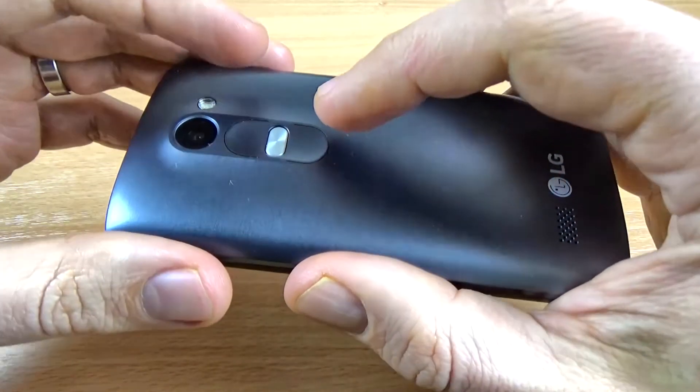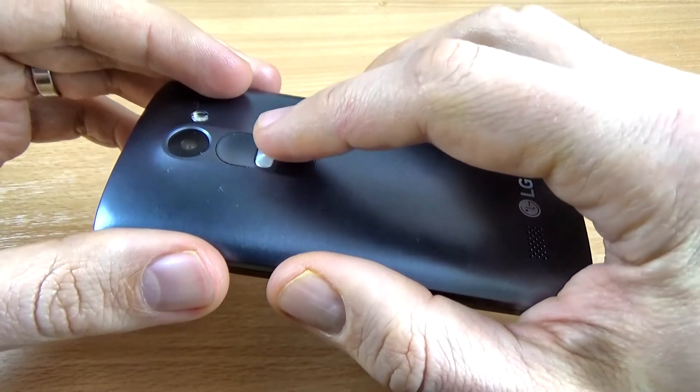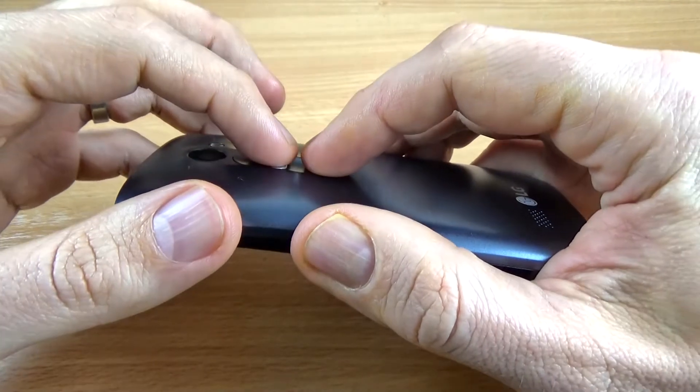For that you must press together the volume down button and the power button. Let's do it.